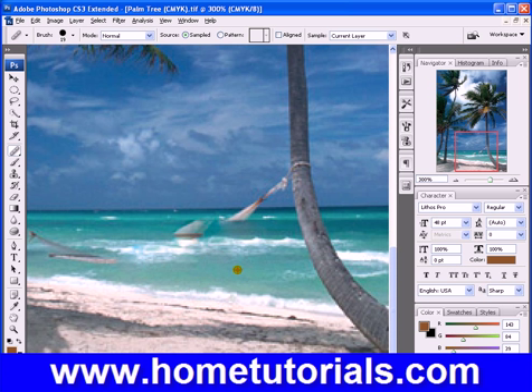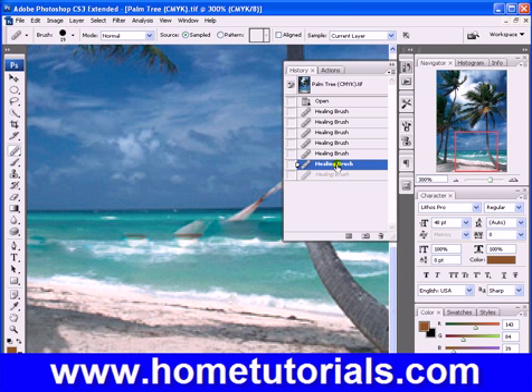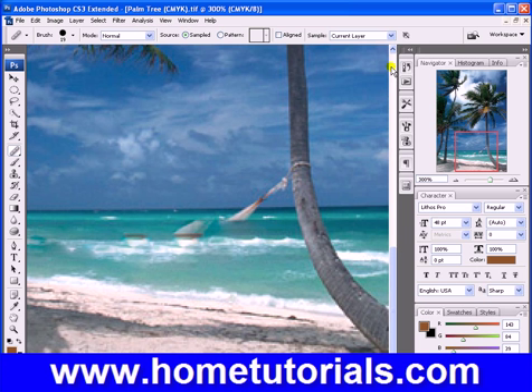Let's do this there and drag. We'll copy that little bit of white water there — we'll go here. Look at that, that was pretty good. Let's try this again here. I'm going to go back a step. There we go. I love the undo history there.